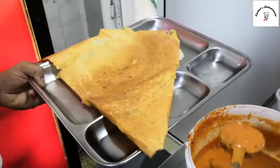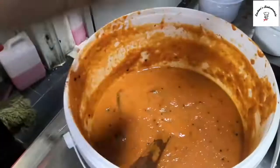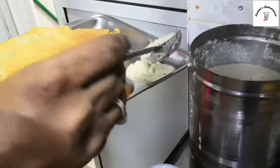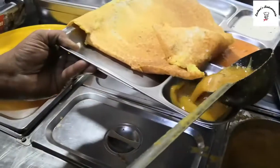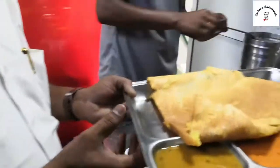So guys, the manager is adding some chutney for us — that's the tomato chutney and this is the coconut chutney, we already added the coconut chutney. Now he's adding sambar for us, there goes the sambar onto the plate. And there's a butter masala dosa ready!